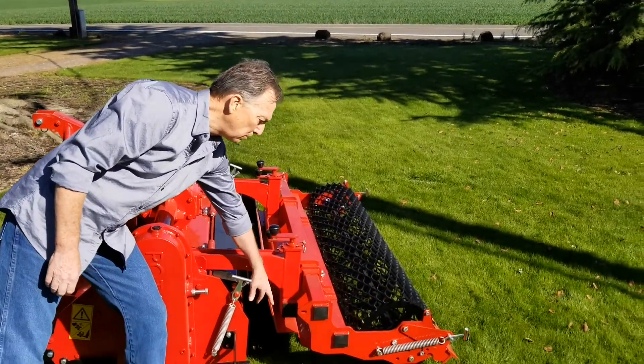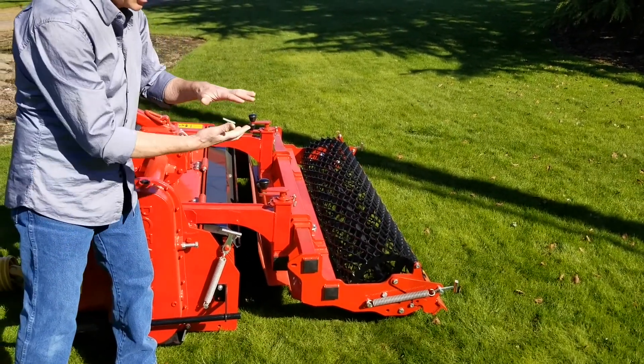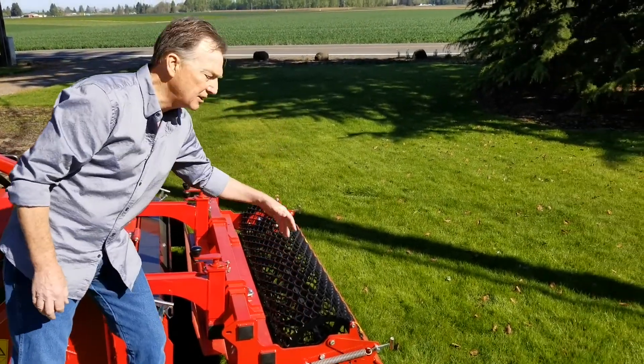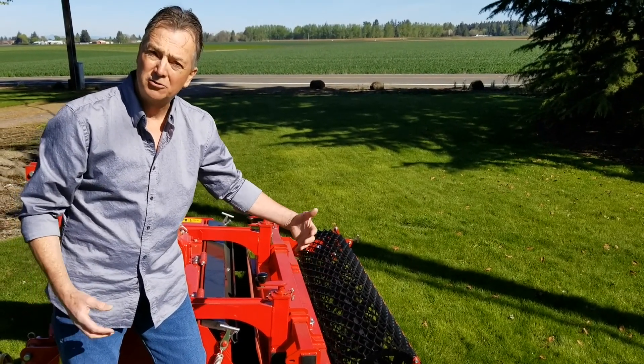The grader bar here is adjusted to smooth off the screen fines. And the roller wheel carries away the machine and packs and rolls, leaving you a nice fine seed bed.